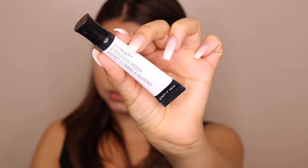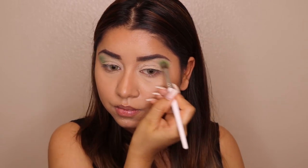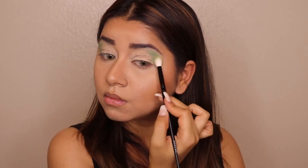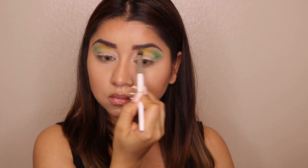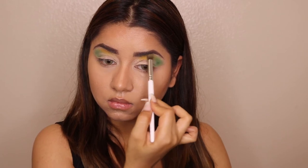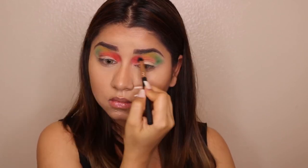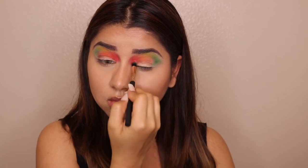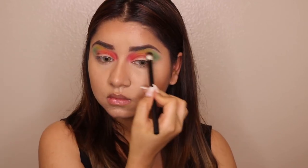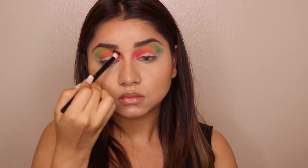For my eyes, I'm using a Wet n Wild eye primer, applying it on my lids and giving it two to three minutes to set. For eyeshadow today I'm using the James Charles eyeshadow palette. I'm taking a mint greenish color first, then a little mustard color next to it, mixing both colors together to create a transition effect. Then I'm taking a combination of an orange-peachy shade and applying it on the outer ends of my eye.